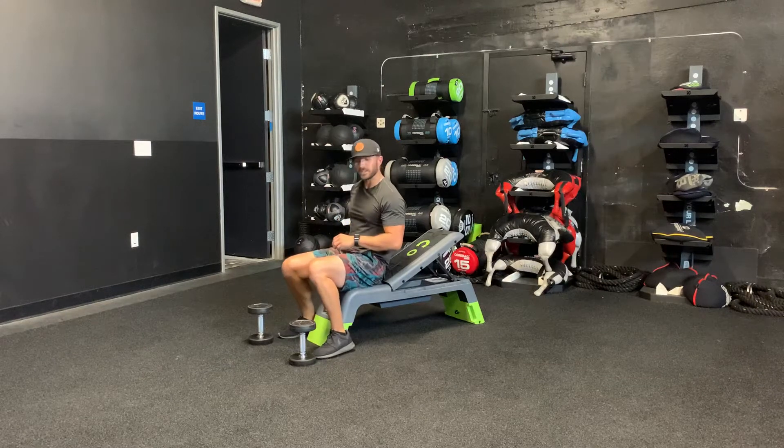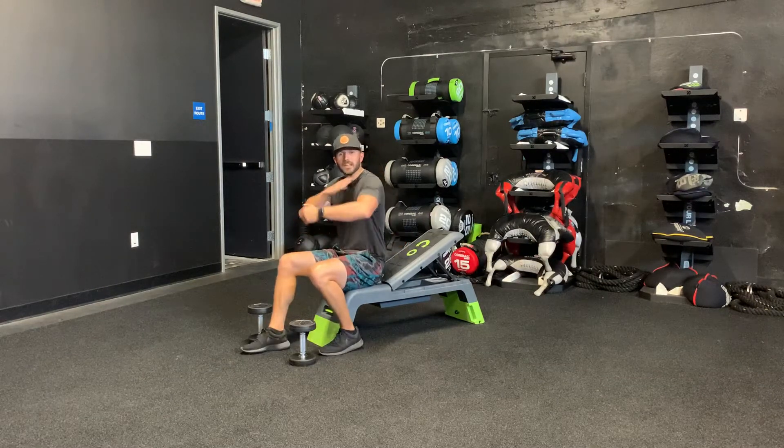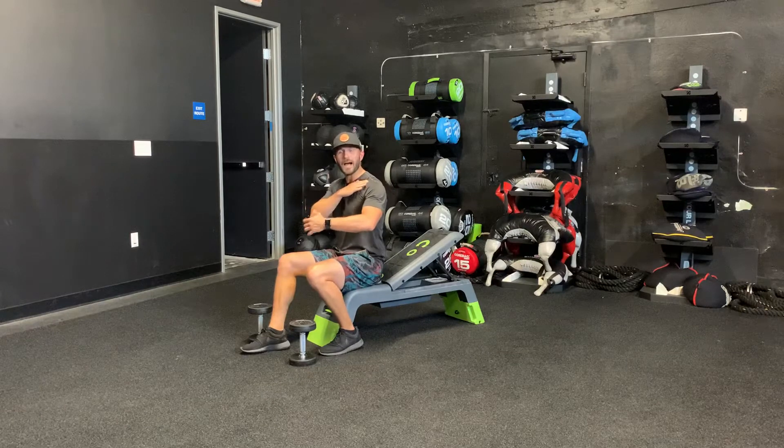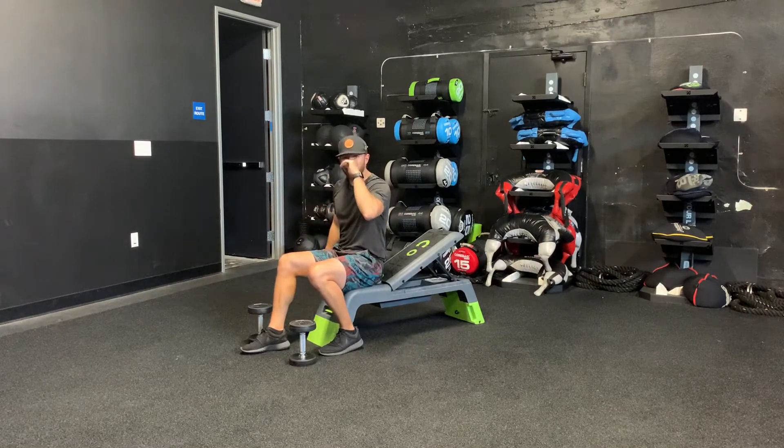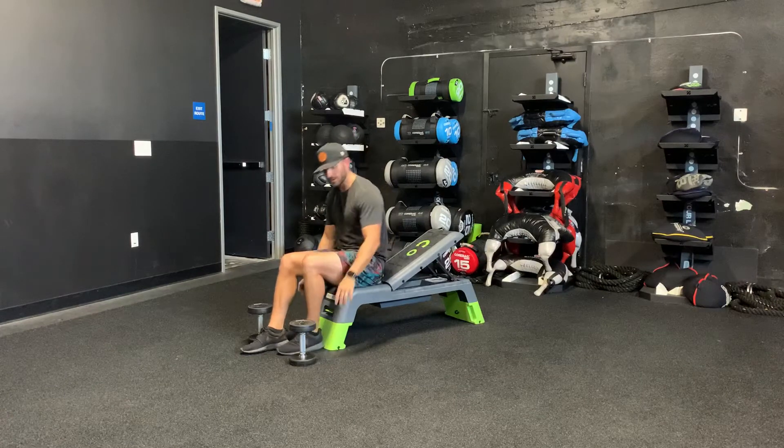Incline chest fly. So you're taking your dumbbells. Biggest thing, you're going to drop your shoulder blade down and back. So as you come wide, you're not up in your neck — drop it down and back. It's very important to fix your shoulder and work your chest.